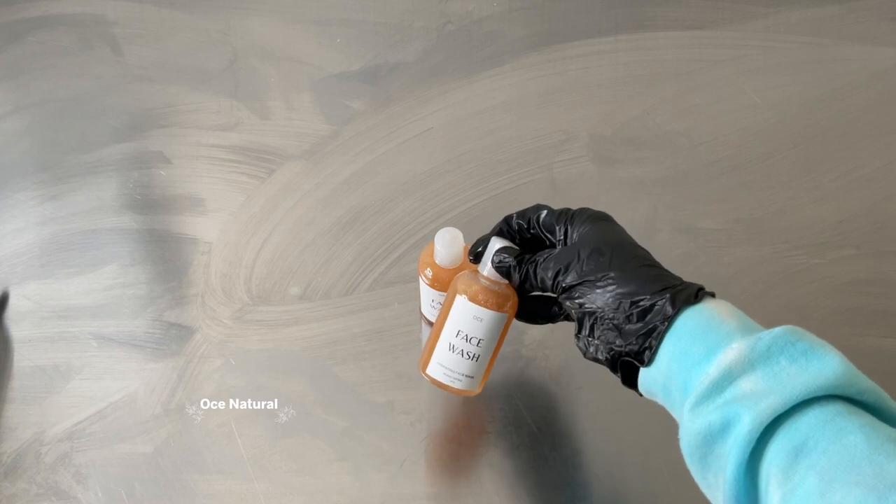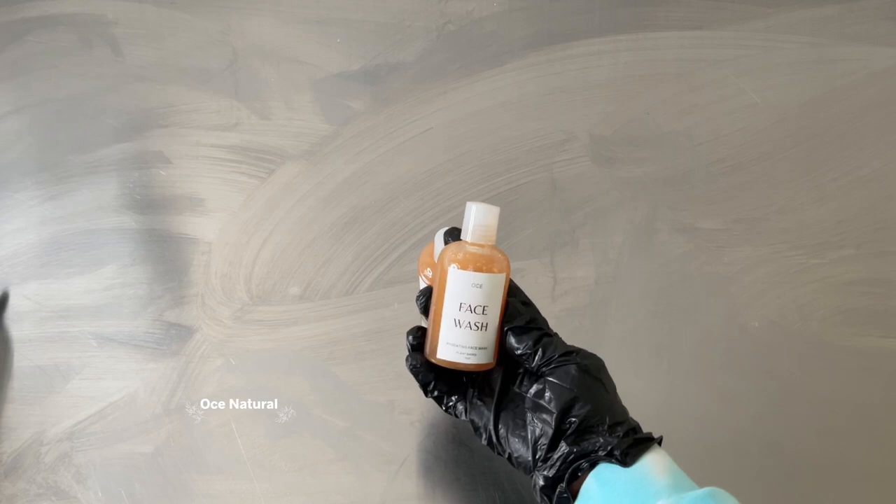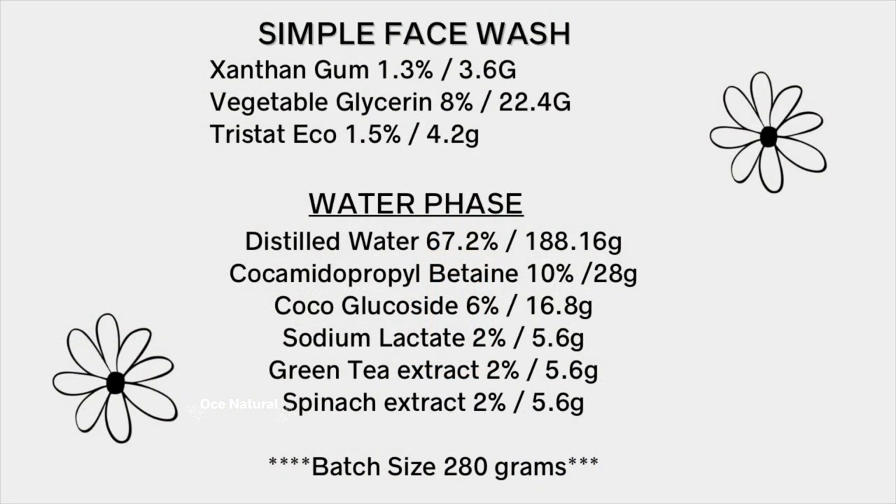The hydrating simple face wash is ready! Please feel free to make changes and substitutions to make it work for your own formula. Here is the complete formula in percentages as well as grams.